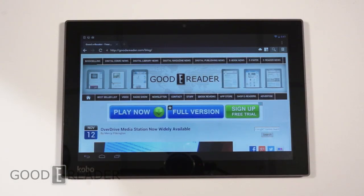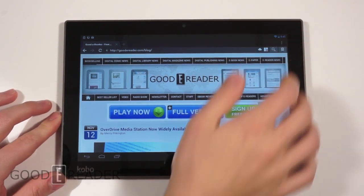Hey everyone, welcome to another Goodreader review video. My name is Michael, this is Peter. Today we have the Kobo Arc 10 HD — this is the first large screen tablet that Kobo has ever released, so we're pretty excited about checking it out.